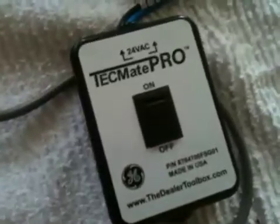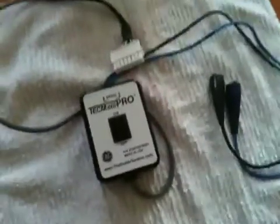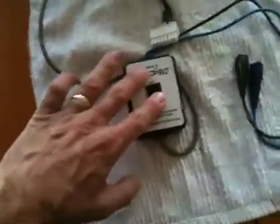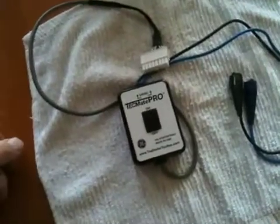Anyway, there you go — this is the TechMate. I think Zebra makes one, and there are probably a couple other companies that make one too. There's another version of TechMate that tests variable speeds, but either way, it's essentially on or off — it tells you if it's working or not.